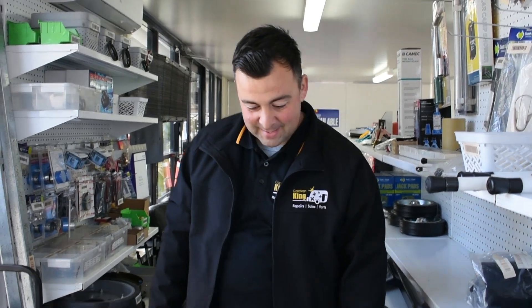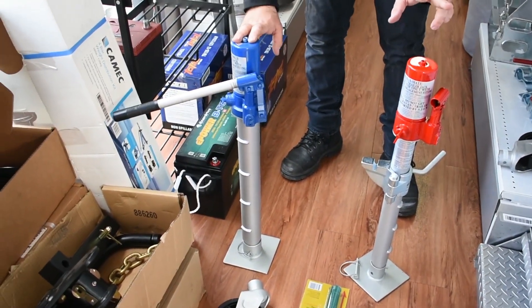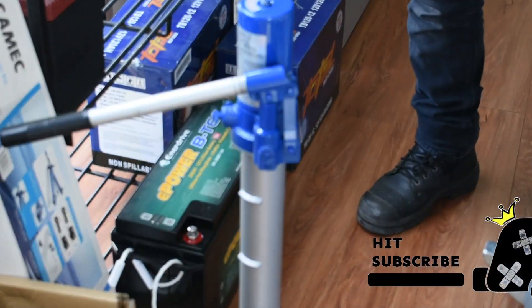Hi, my name's Steely. I'm the Parts Guy at Caravan King and today we're going to be looking at the Trailer Mate Jack. So these are the two you've got — this is the 1500 kilo and this is the 1000 kilo, your one ton jack.